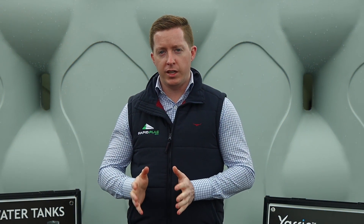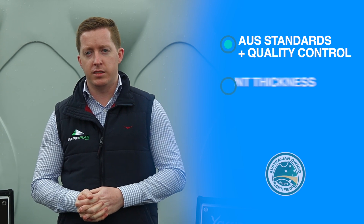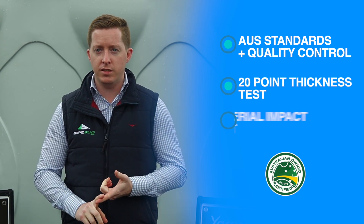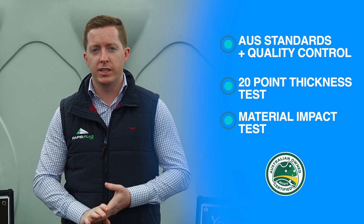Additionally, every Yarran Slimline rainwater tank is manufactured to strict Australian standards. This includes a 20-point thickness test and a material impact test to ensure that you get a quality tank every time.